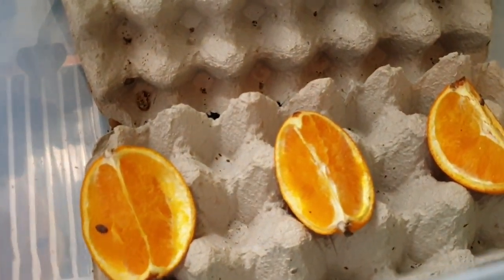These are my dubias — there's a male there. And then I've got some ants still.